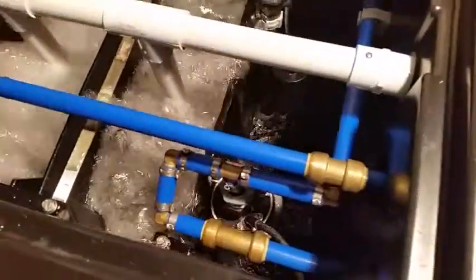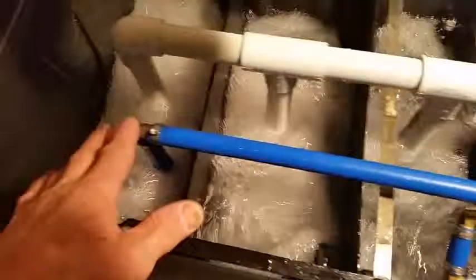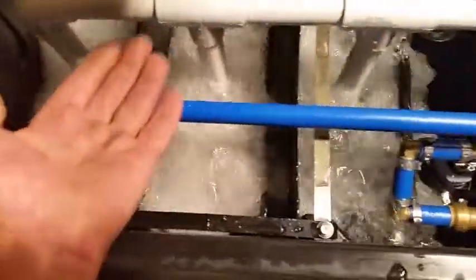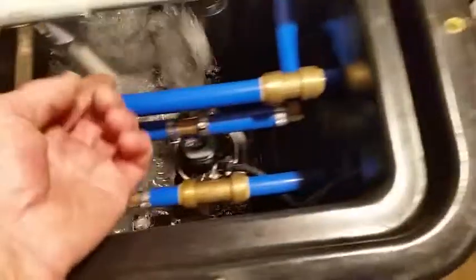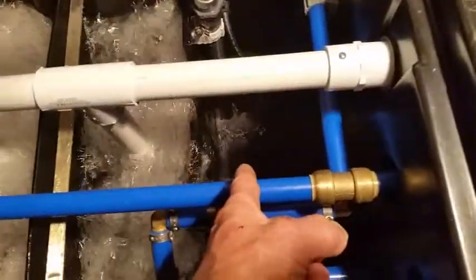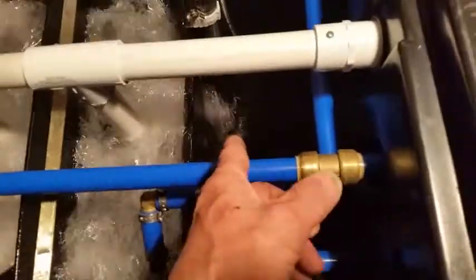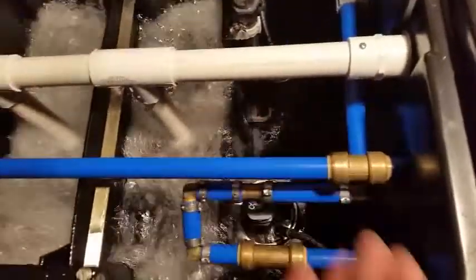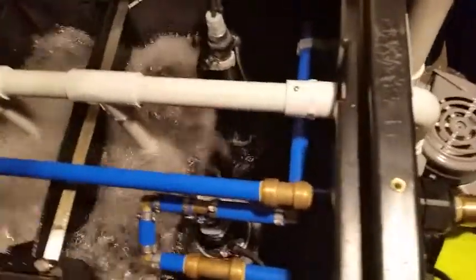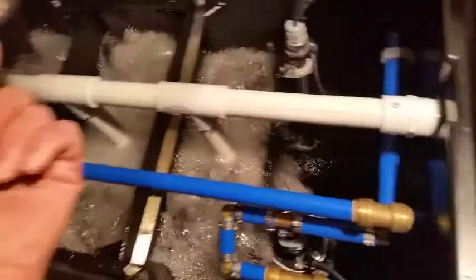We just started a new cycle — the water is filling in back here. Once this level rises up, it goes into the second chamber, and in the end it's filling up this last chamber. Once that is full, it shuts off and then you have a blower cycle continuing where it bubbles the water, releases the radon gas, and through this pipe exhausts it away.